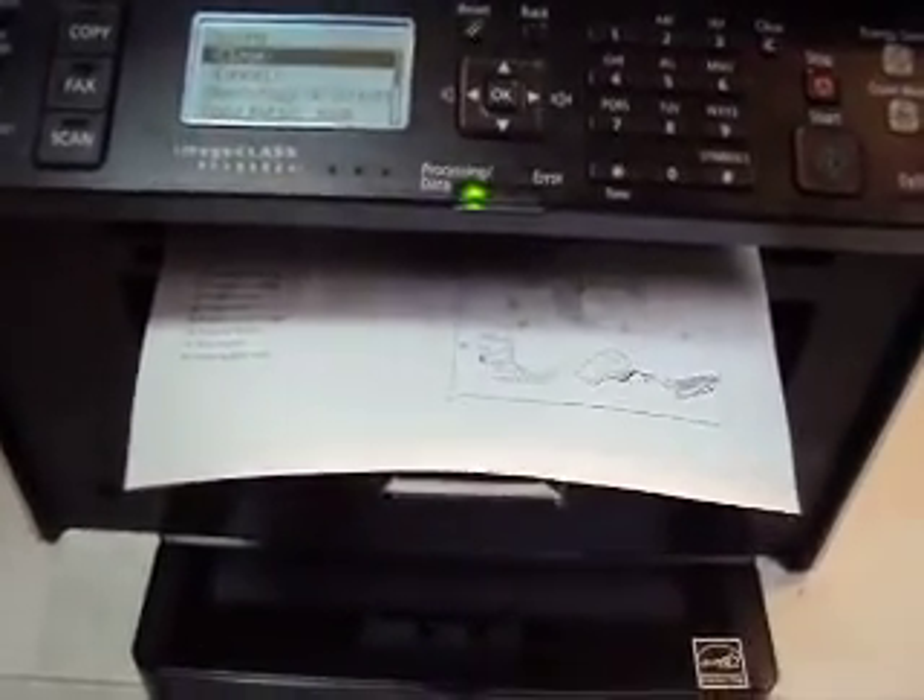I promise, you will be ecstatic with this printer. Guaranteed quality — two-sided just like that. That is a neat feature.